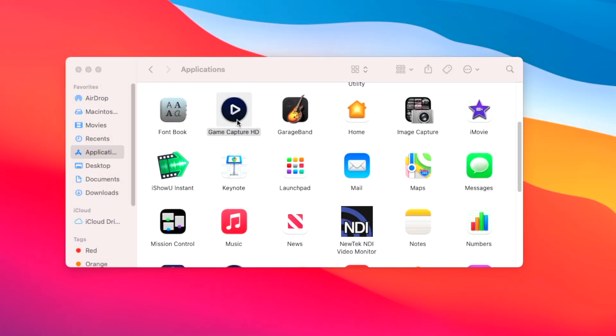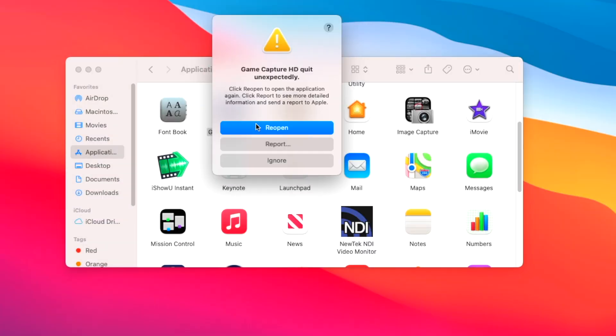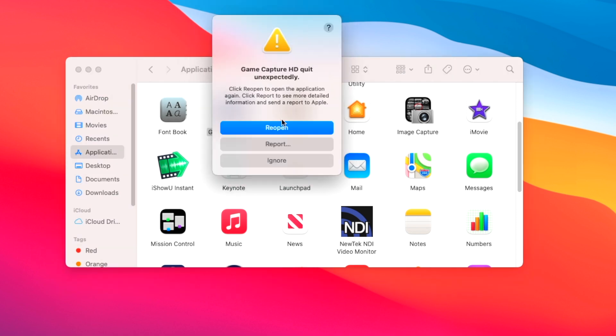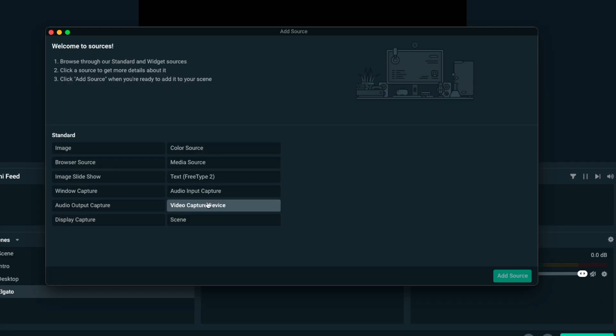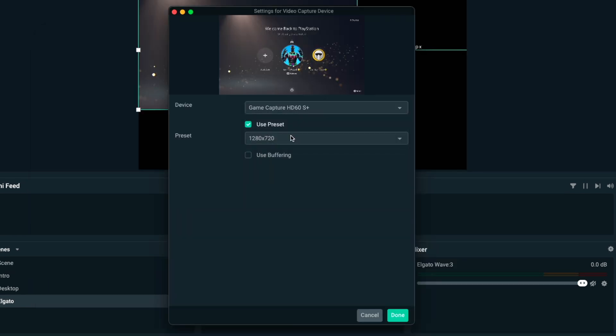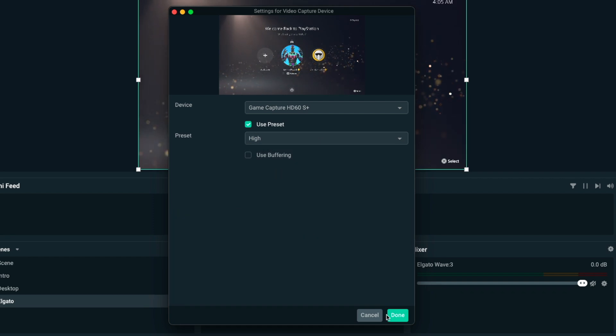No matter how many times I tried to reopen this app, even restarted the computer, uninstalled, reinstalled — all that stuff. It just wasn't working. Now, with the capture card itself, I was able to get a picture and get audio to come through using OBS. I did a regular video capture input device, selected the HD60S Plus, and it was able to work no problem.